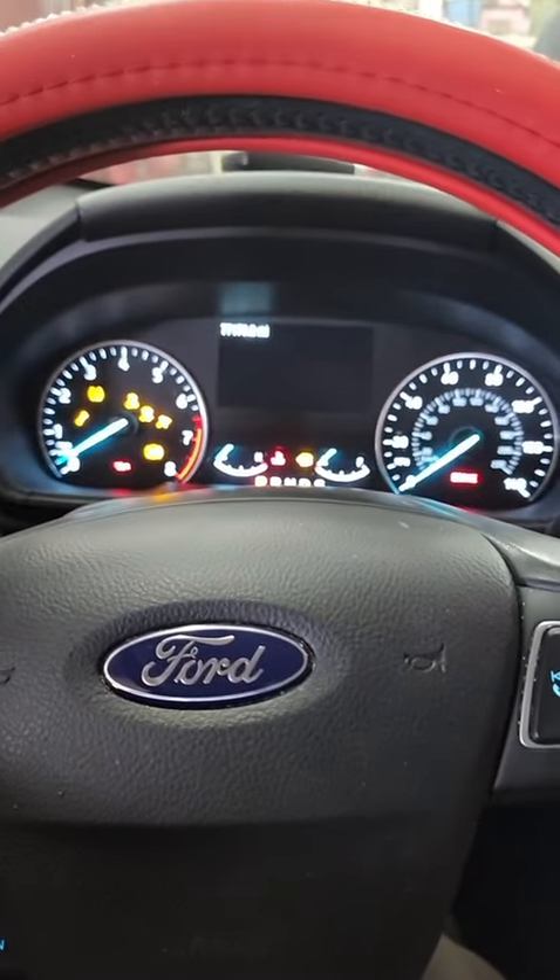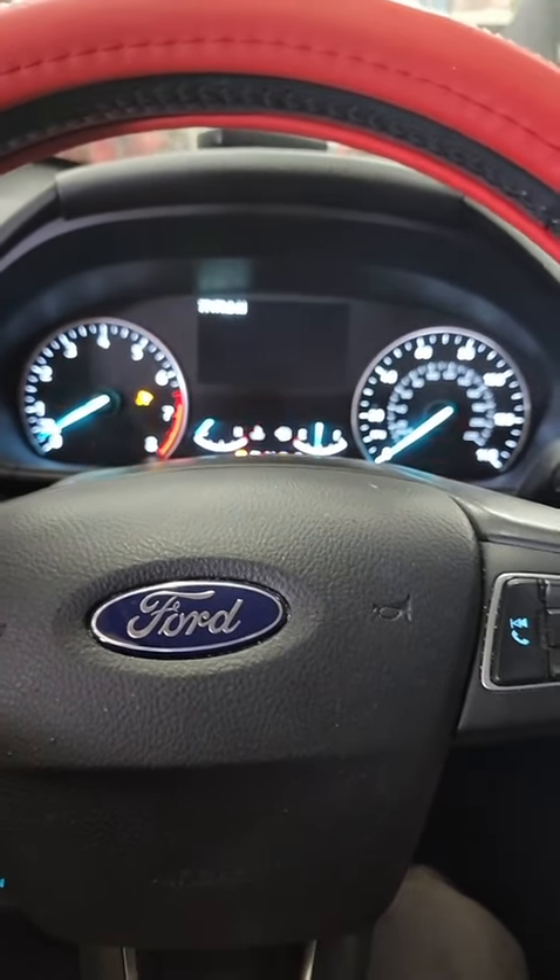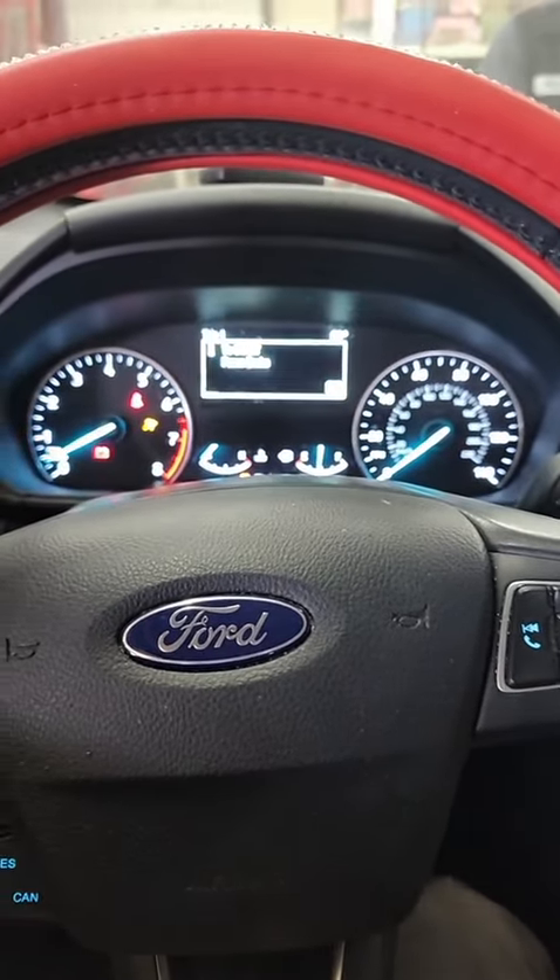The salvage engine is in the EcoSport but she won't start. Crank, crank, crank — give it a little throttle and she'll fight but she won't stay running, and it's not throwing any codes.